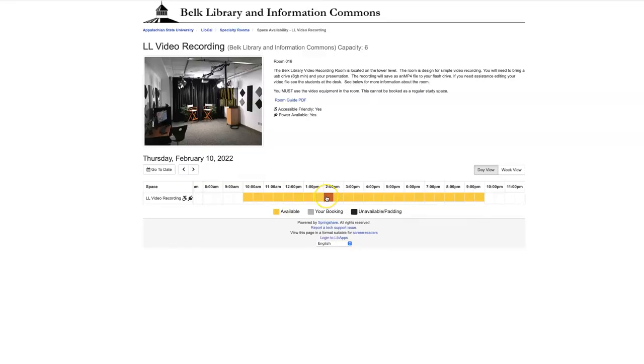Belk Library has a new video recording room on the lower level. The room can be checked out through the group study booking system.